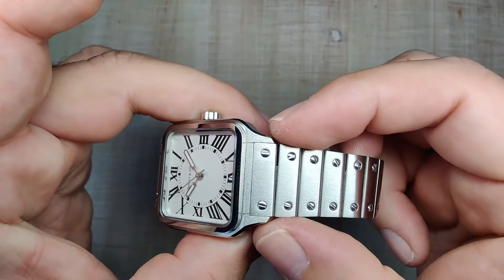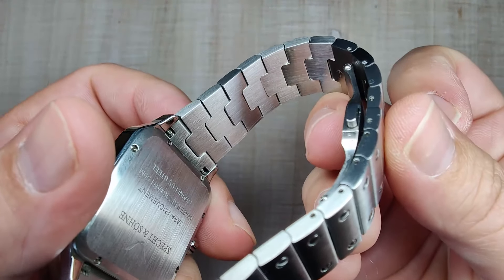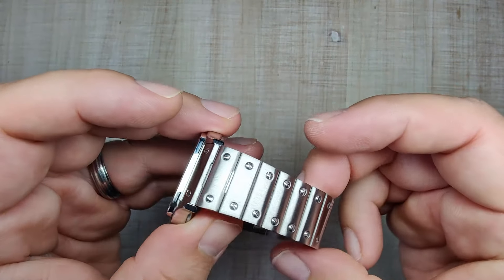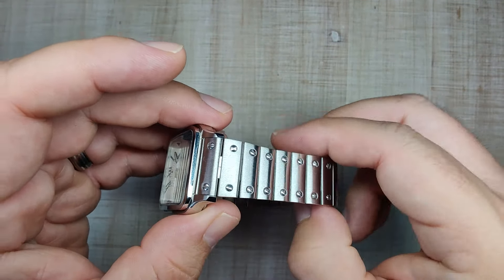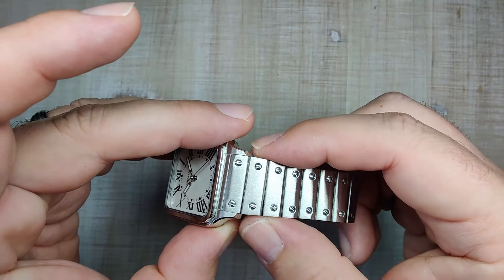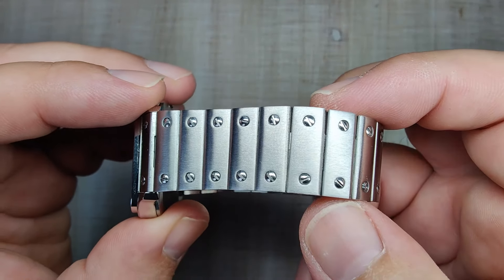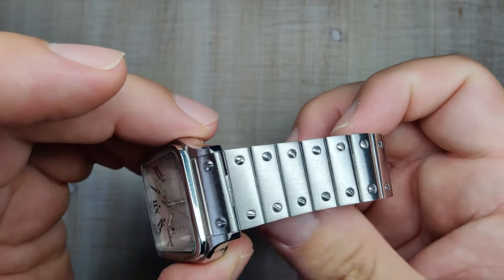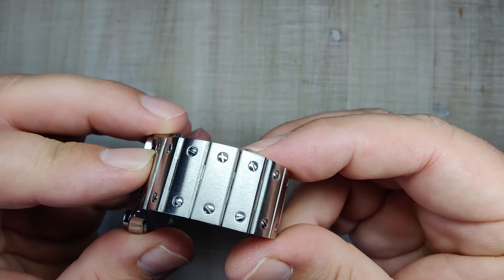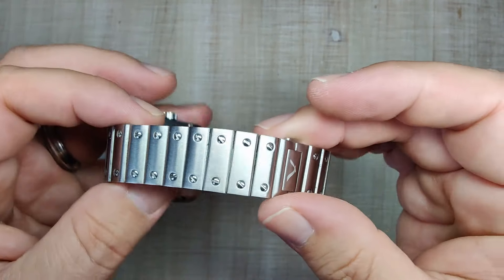Let's talk about the bracelet. The bracelet is 20 millimeters and does have a slight taper down to 18 millimeters. It's solid links as far as I can tell — you can see how it's all put together on the backside. It is a little bit of a hair nipper. I've noticed it pulling some hairs, especially when putting it on and taking it off. Once it's on the wrist I do have it a little tighter than I normally would, so it doesn't move around as much. The bracelet is held together with push-pins and I had no problems resizing it.